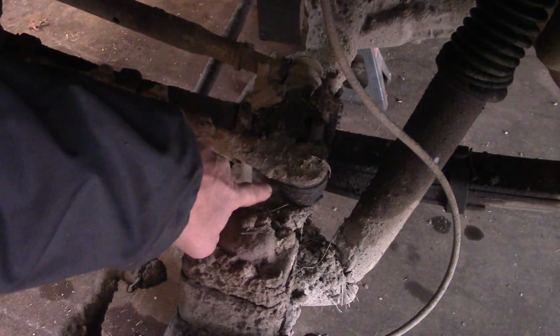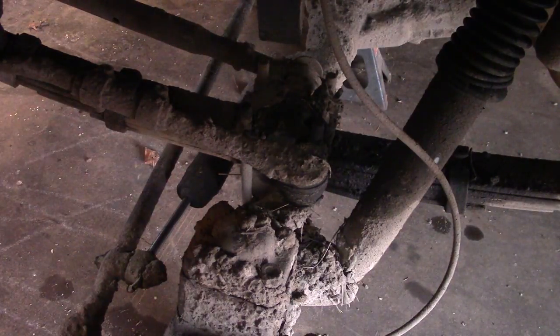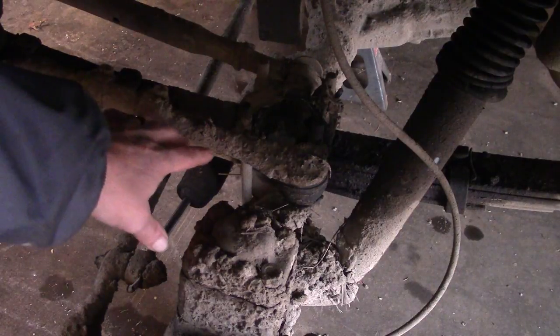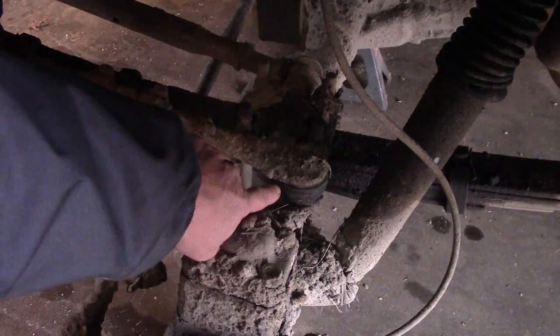See the movement in this end right here? That's our drag link. It connects our steering box to our left side steering knuckle. It's a push-pull design that uses tie rod ends on each end, and this end is wore out.